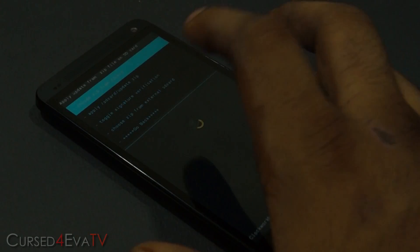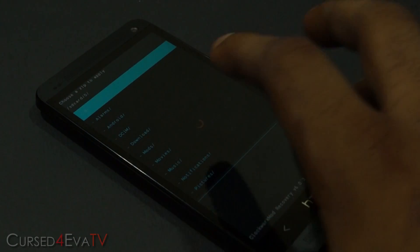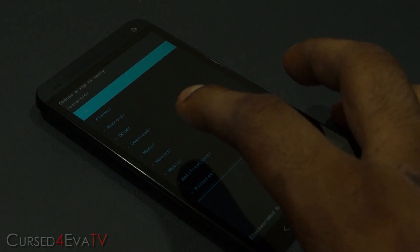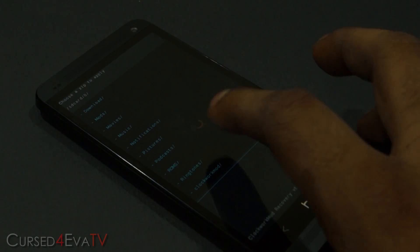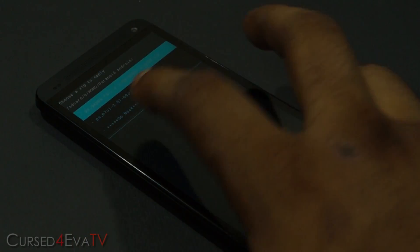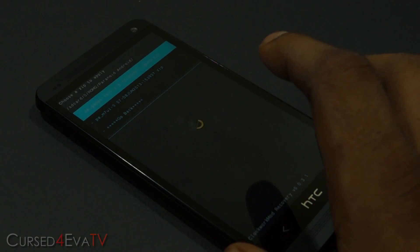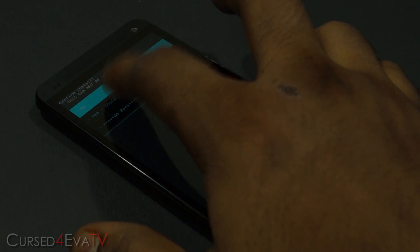The first thing you do is hit 'Install zip from SD card', choose 'Zip from SD card', hit the root slash if you have that, and then navigate to wherever you have the ROM saved — those two zip files that you downloaded. I've got mine in a Paranoid Android folder, so here are the two files. First, select the Paranoid Android ROM file and hit 'Yes, install'.